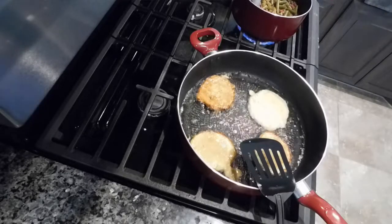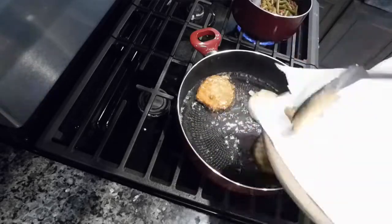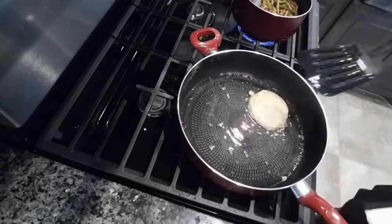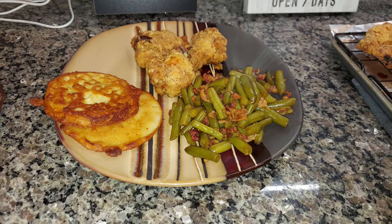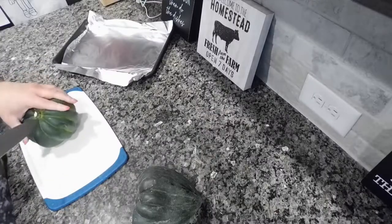In the background I have some green beans cooking - just a couple of cans of green beans, some Worcestershire sauce, soy sauce, brown sugar, and bacon. I've made them before on my channel quite a number of times. The chicken was really good, green beans are always delicious, and those corn fritters are so good. Let me know if you guys give them a try.